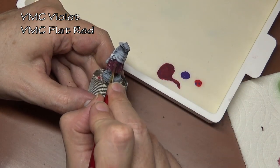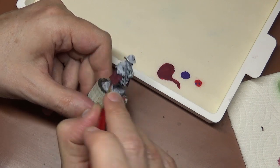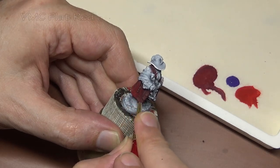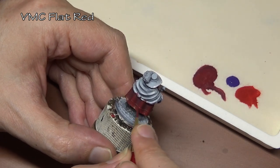The miniature we're painting today is a Reaper miniature — Reeve somebody somebody. I'm going to call him Reeve George Christopher Keanu. As I've been talking we already started on his cape, robe, jacket — whatever we're gonna call it — and we used a mix of flat red and violet.